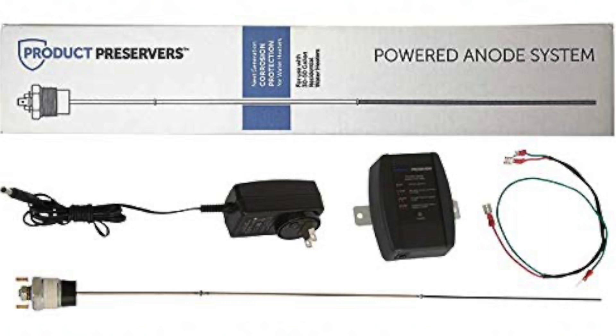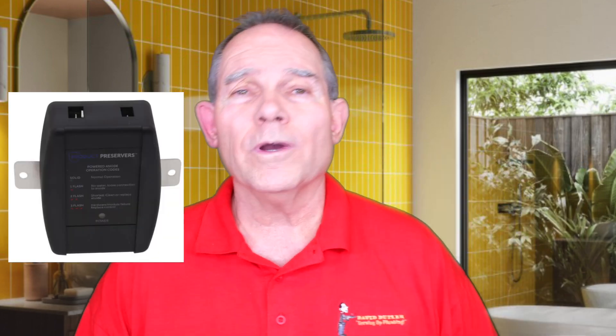If you have a brine tank water softener — a salt water softener, not a conditioner — conditioners won't do this, but softeners will — we need to do something extra to protect them. We need to use electric anode rods. There are two or three manufacturers; one is Corro-Protec and the other is Product Preservers, manufactured by State Water Heaters. An electric anode rod protects the heater for the life of it. It has a little sensor that tells you when the anode rod is working properly or not, and an alarm will go off with flashing lights to alert you.